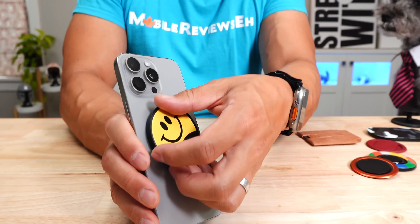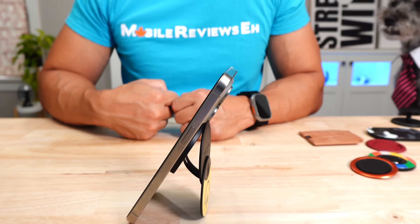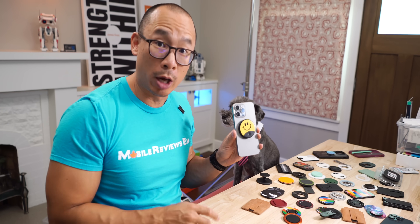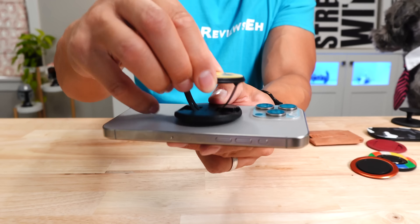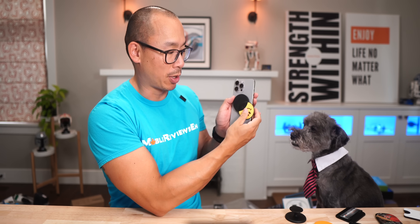The neat part about this product is that it rotates down and you can turn it into a stand. One of the things I like about RhinoShield is that there's a lot of designs to choose from. This grip is relatively small compared to something like this. It's incredibly comfortable and easy to open if you've got the right case. And I've got really nervous fingers, and this thing is almost like a fidget spinner.